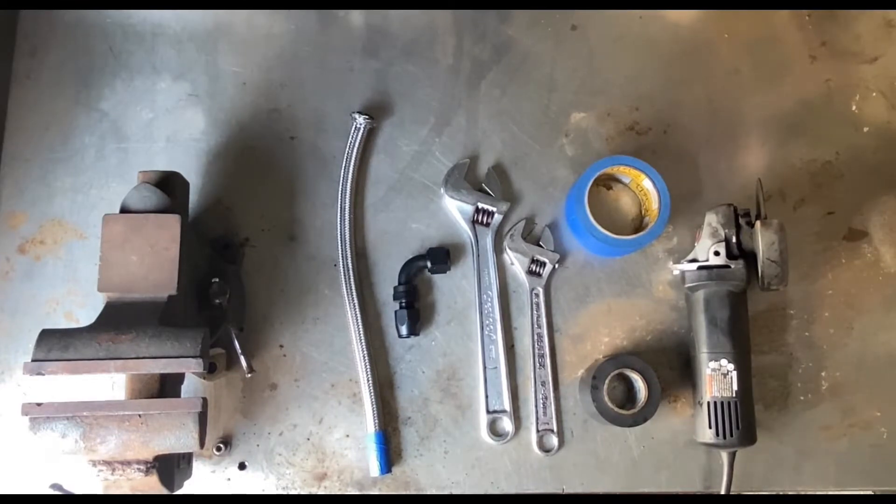In this video I'm going to show you how I install an AN fitting onto a stainless steel braided line.